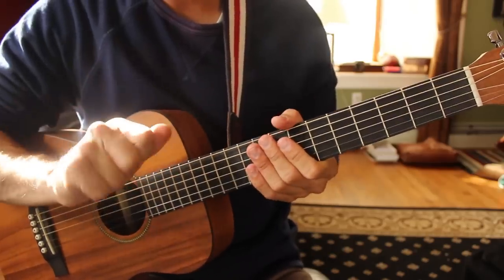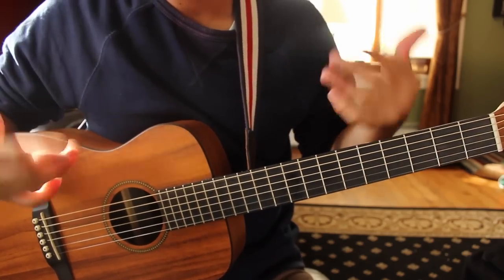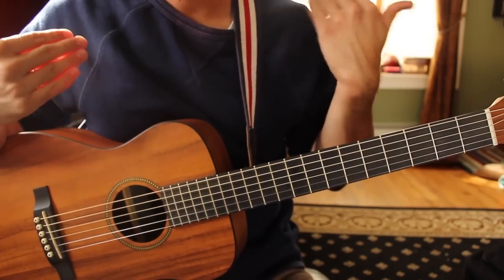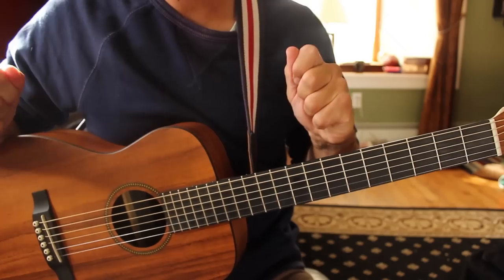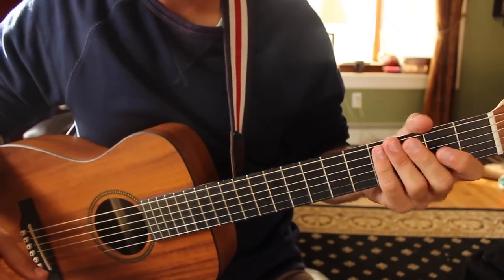Otherwise, same progression the whole time, and then you're on to another chorus. Three times around our chorus chord progression: F sharp minor to A major 7, D major 7 to B minor 7, and then we're on to the bridge.